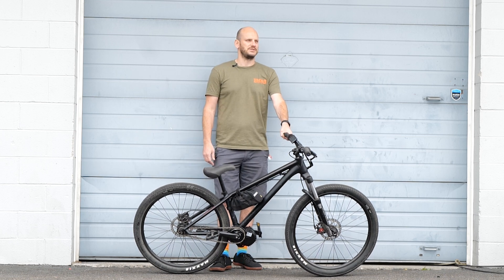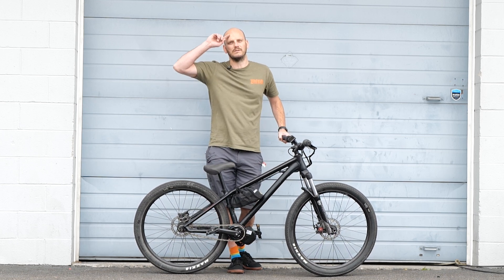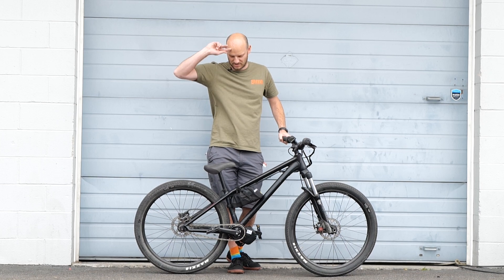Head to johnnynerdout.com if you guys need help or want to get some parts — order them up and turn your bikes into awesome e-bikes. All right, thanks guys, have a good one.